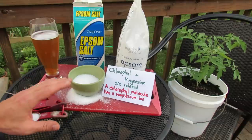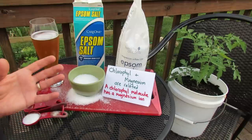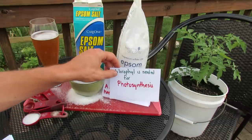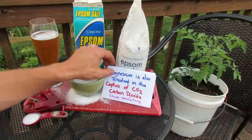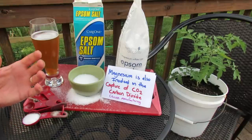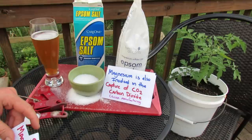Now most gardens, most earth, has magnesium in it, so it's not like you have a huge deficiency — but this is a way to improve the growth of your plants. Chlorophyll is needed for photosynthesis. Magnesium is also involved in the capture of CO2, carbon dioxide, and carbon dioxide is broken down by the plant in glucose manufacturing. It's really what gives the plant energy, so magnesium is essential to your plant.